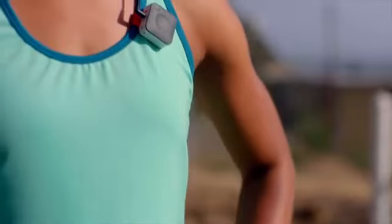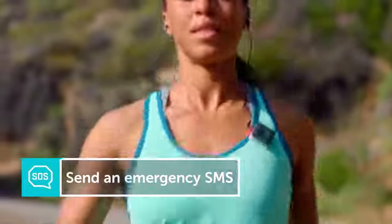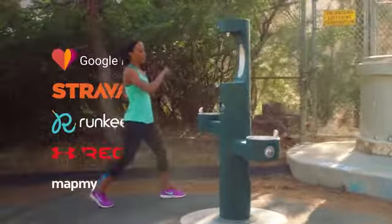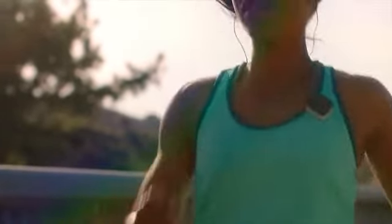Core streams music from Spotify to keep you motivated, tracks your pace and distance with GPS, records voice notes to capture those great ideas, and it can send an SOS message in the event of an emergency. Core is the perfect device for runners, and it works great with your favorite fitness apps. We'll be opening up Core to our amazing developer community to expand its capabilities even further.